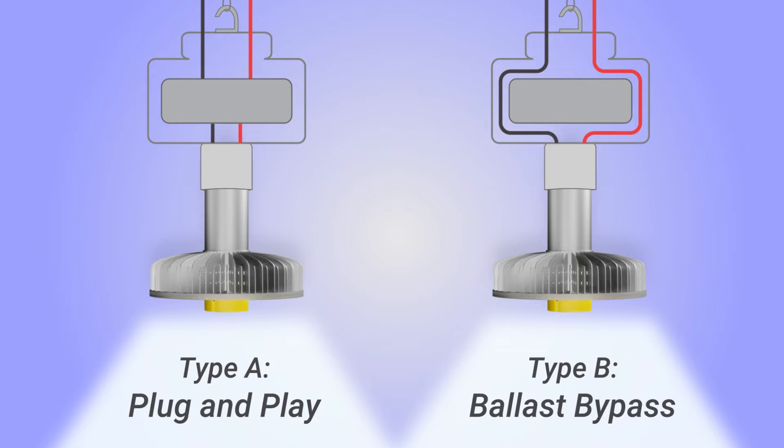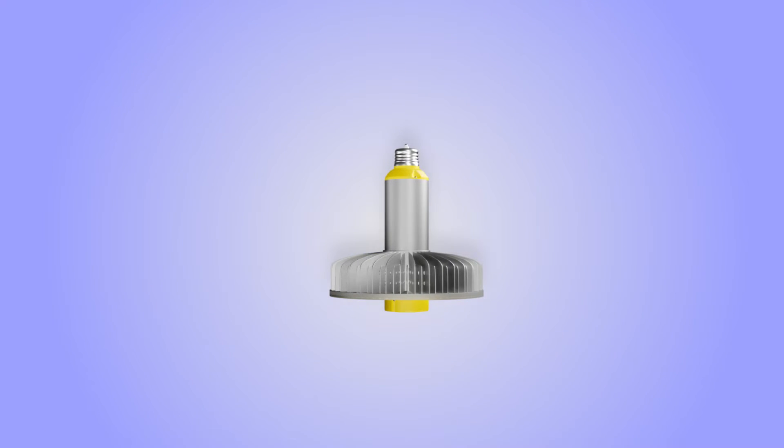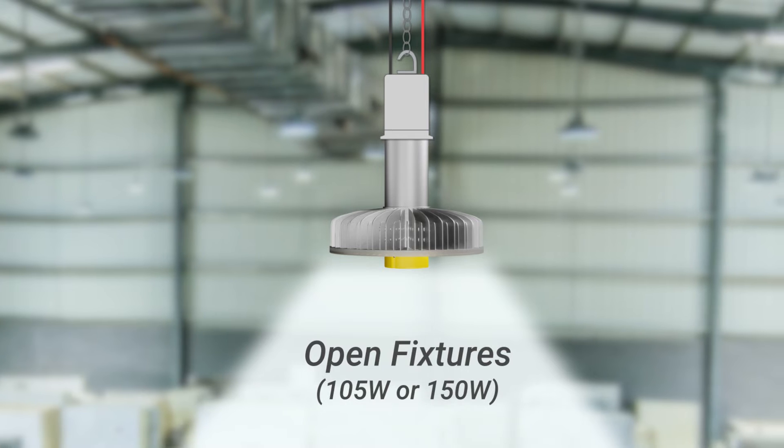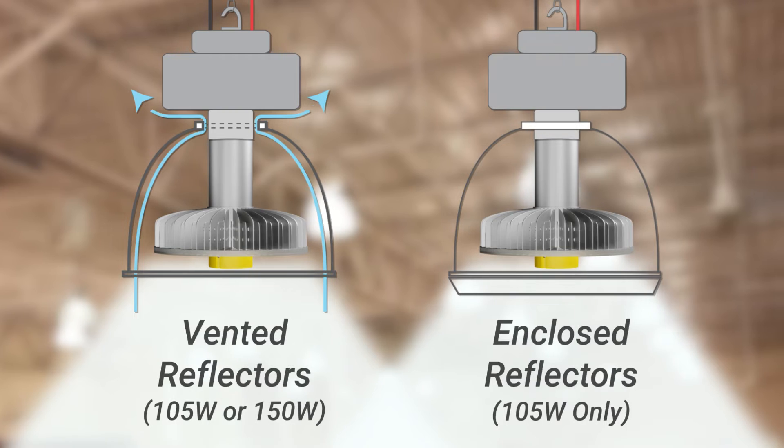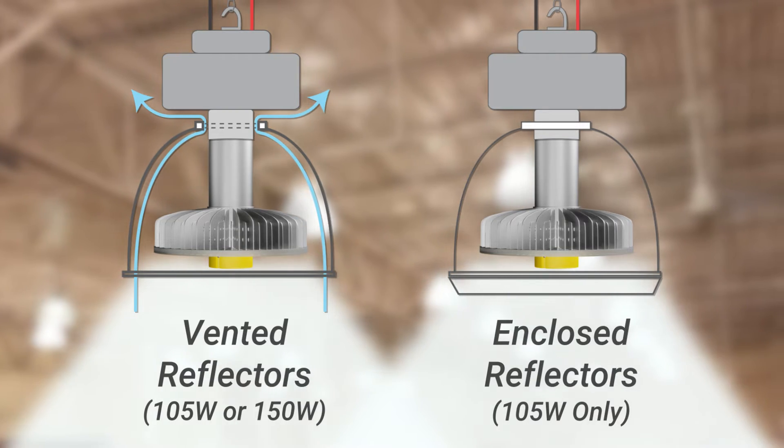This hybrid feature means the lamp works with most HID magnetic ballasts. Install this retrofit lamp in a variety of fixtures, including open fixtures and high bay fixtures with vented reflectors or enclosed reflectors.